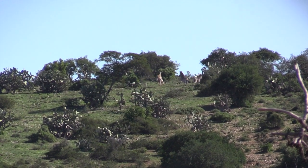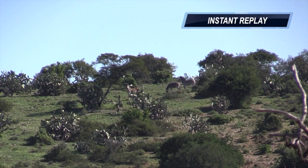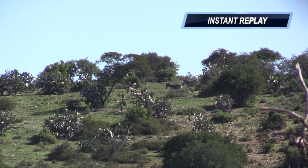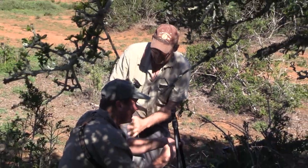And that is how you drop a zebra. One shot. Yes, piece of cake.